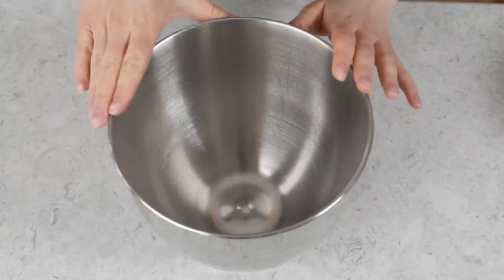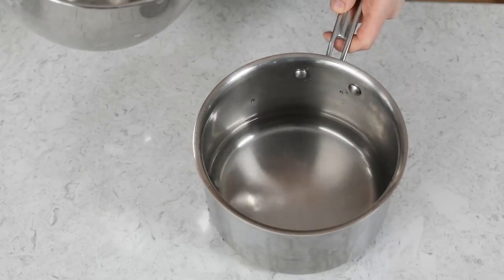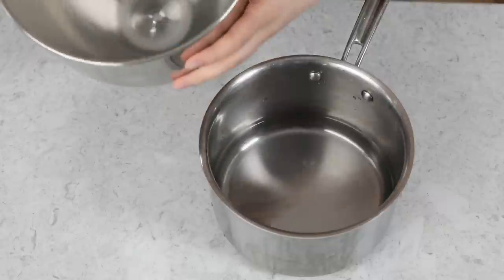Let's go ahead and get started by preparing a double boiler. For today's recipe, I'm going to be using the metal mixing bowl that fits on my KitchenAid stand mixer. This is going to be perfect because once I'm done cooking my marshmallow mixture, I'm going to need to pop it over onto my stand mixer and mix it there, so we're just going to make things easier and cut out the extra bowl. To make our double boiler, you're going to need a medium-sized saucepan — one that the mixing bowl can fit nicely in.